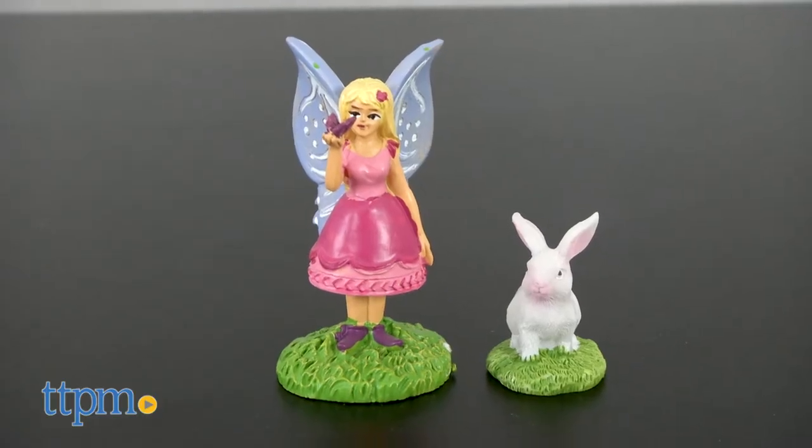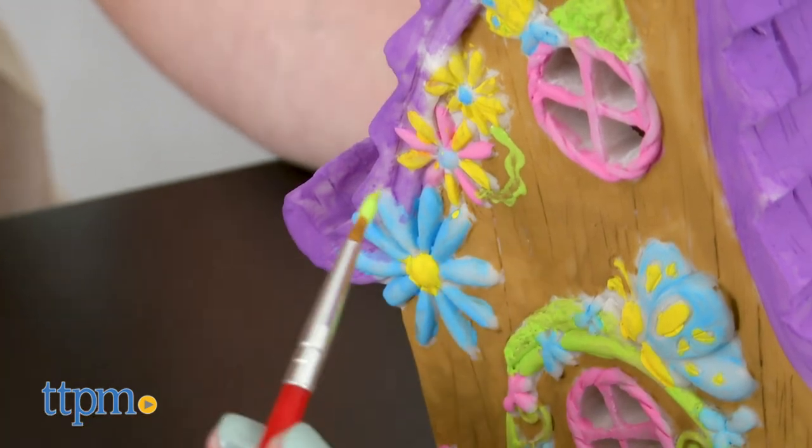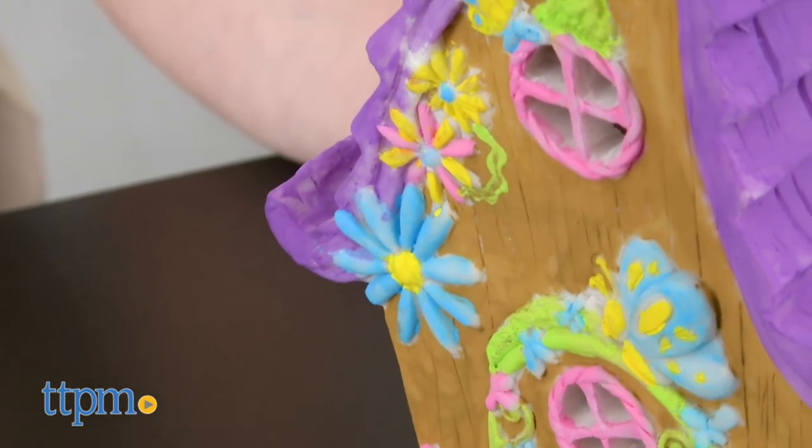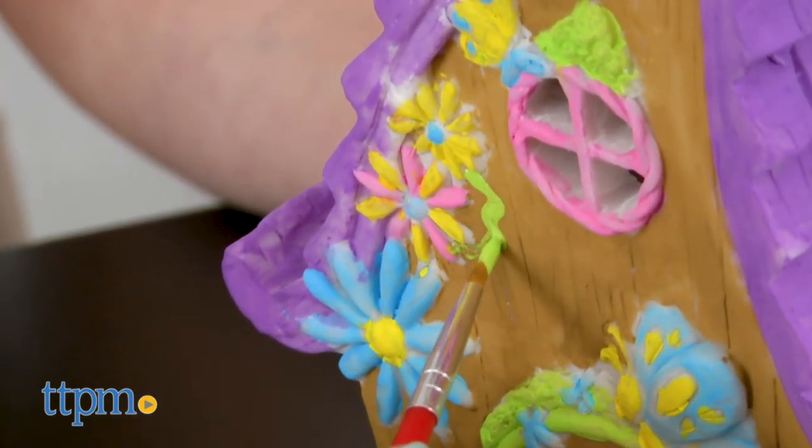The house also comes with two hand-painted figures of a fairy and a bunny to inspire some creative play or help create a nice display. This arts and crafts kit will be fun for kids ages 6 and up who like to paint and who like fairies.